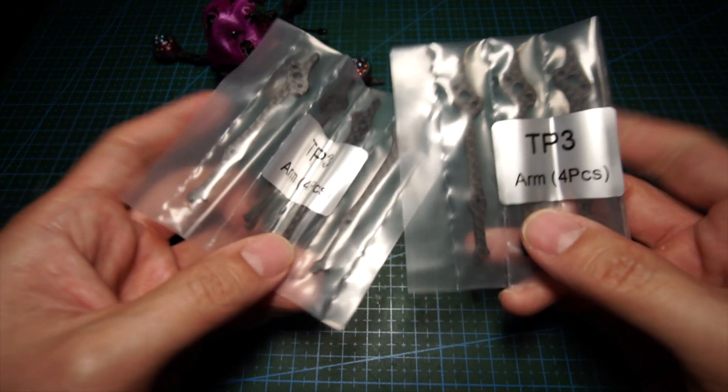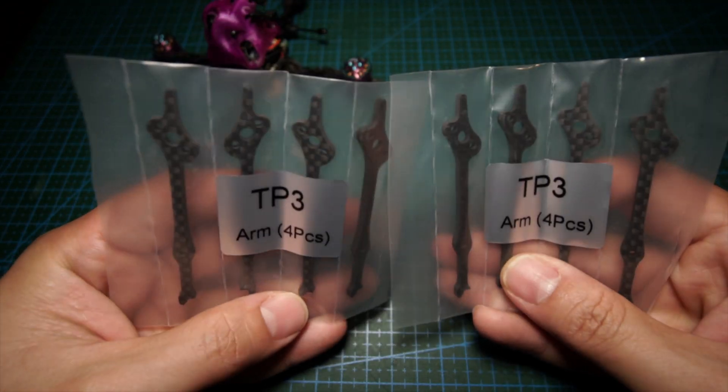Unless I crash, then I need to bring a stick to poke it out of a tree. Speaking of crashes — the best thing I've experienced with this build is the durability. Even with the skinny arms, I've yet to break an arm. I bought plenty of spare arms expecting to break them, but I've flown into trees, concrete, car parks, all kinds of structures, and not a single dent on the motors.